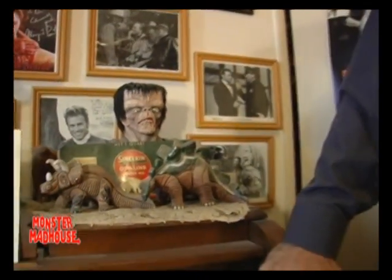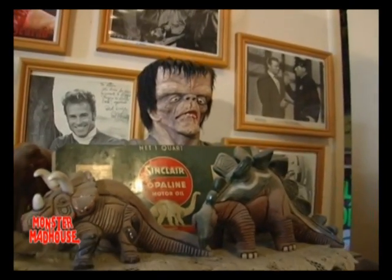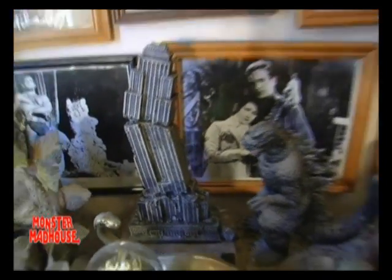Frankenstein, which was based on the 1950s comic book series, was done by Roger Dickon, who built the chestburster in the original Alien movie and did all the special effects in The Land That Time Forgot. I'm proud to say this is my demolished building award that I got at G-Fest when I was the guest of honor in 2007, and I'm very proud to have that.